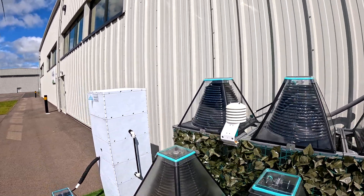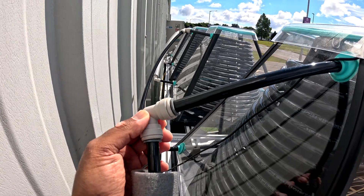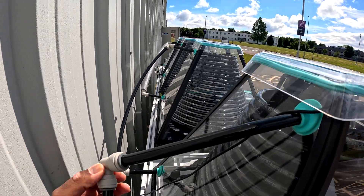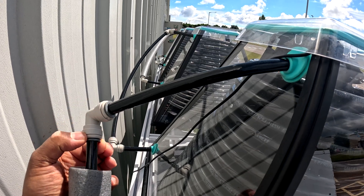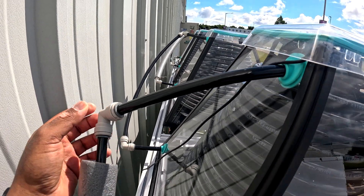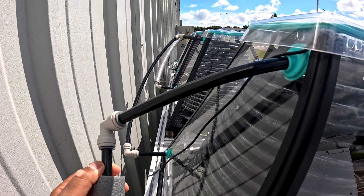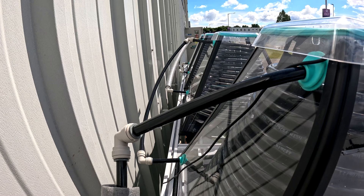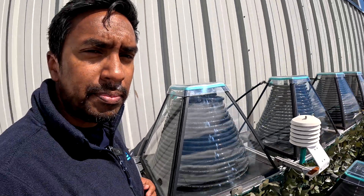I'll talk quickly about how all the connections are made. We try to make it as simple as possible using push-fit style fittings. As you can see, there are no threaded joints and no adhesives — you literally just slide the fitting on and you've got a really strong seal. We've tested these fittings to around 20 bar, which is much higher than the pressure of these systems. It's a really simple system to install and you don't need any experience — basically anyone who can follow instructions can install it.